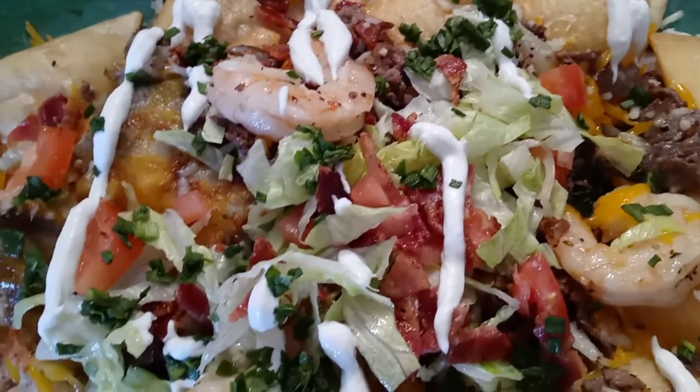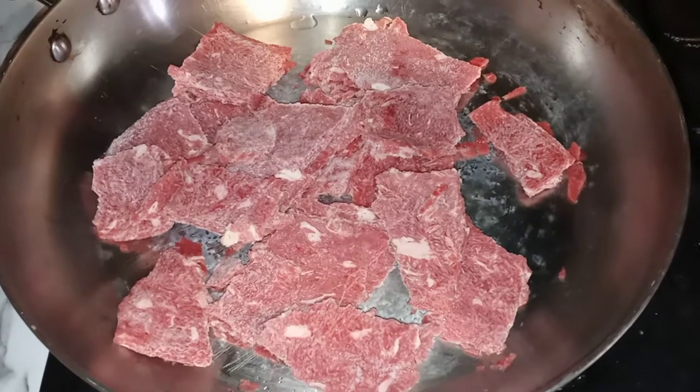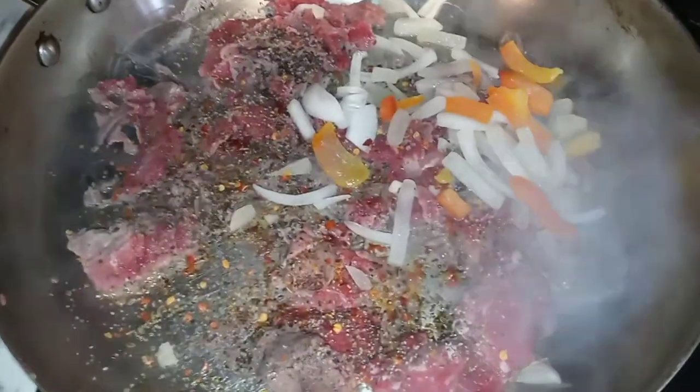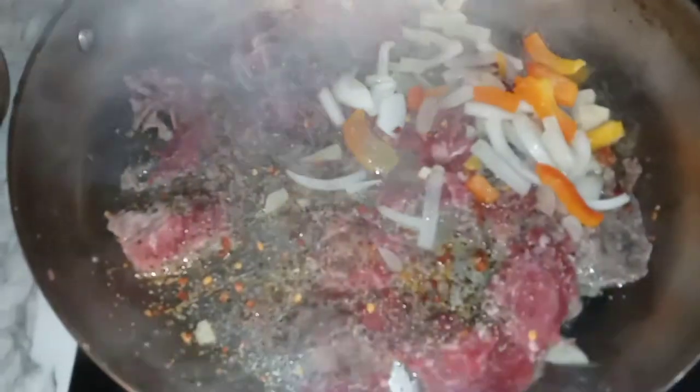Surf and turf nachos! Brown up some real steak meat. Season up your steak meat and add a little bit of sliced peppers and onions.